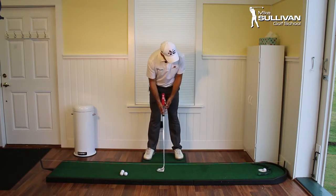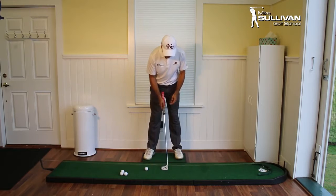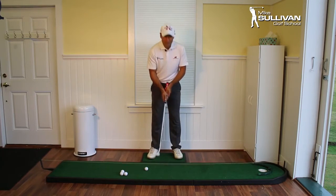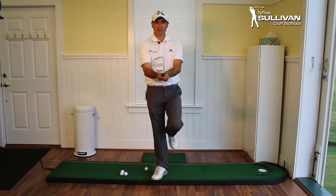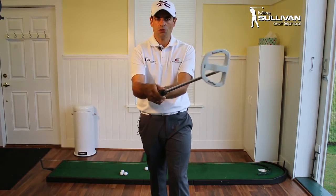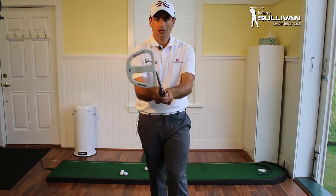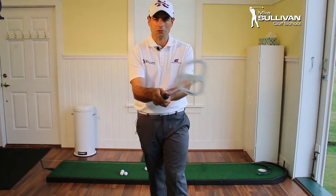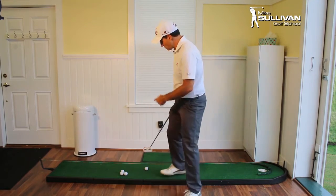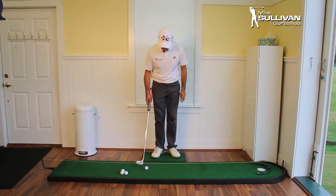When I say that, what I mean is I don't want any wrist action through the putt. If you take a look at this putter face, if those wrists start to move, the putter face can close — and maybe you expect it to close a little bit but it doesn't close as fast as your habit. So we really want to make sure that we have nice, quiet hands in our putting stroke.